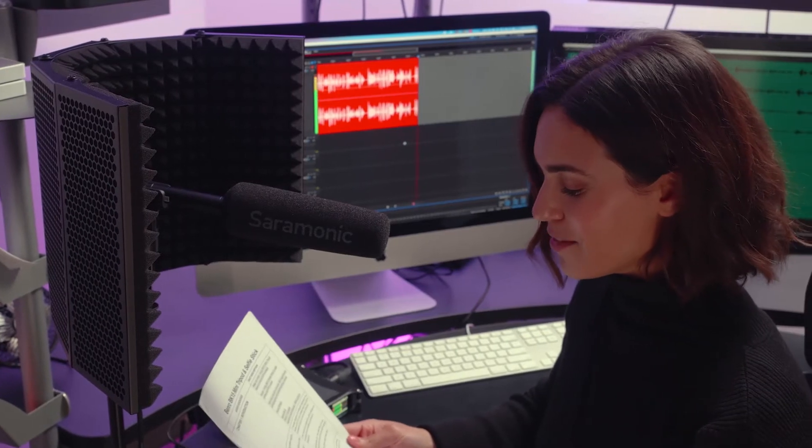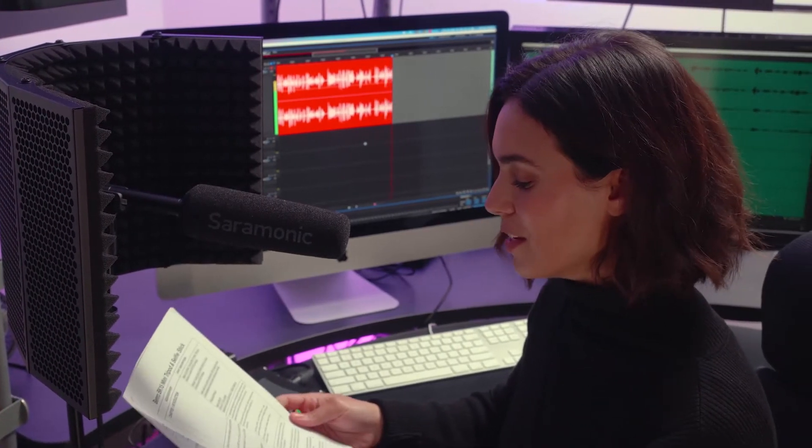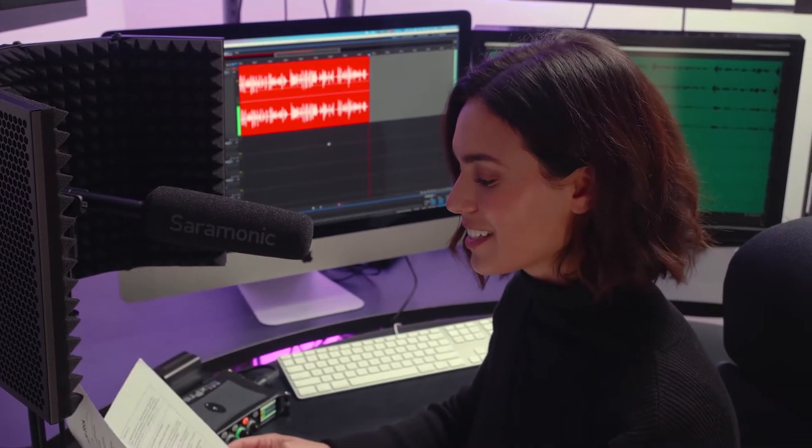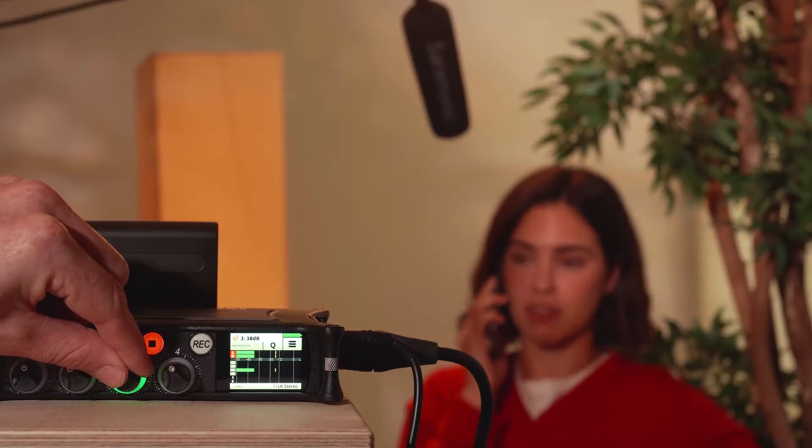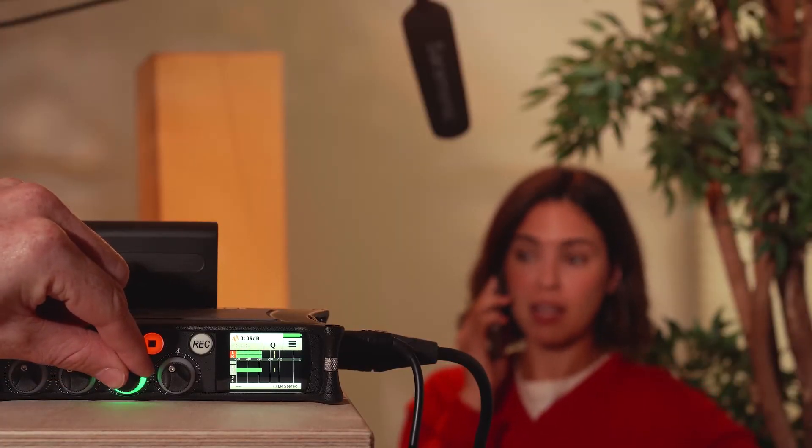Ideal for feature and indie film productions, TV broadcast and news gathering, documentaries, weddings, foley, studio voiceover recording, or anywhere you need a professional high-level recording. The Soundbird V6 features ultra low noise circuitry and high sensitivity, allowing you to have strong output levels without using high gain from your mic preamp.